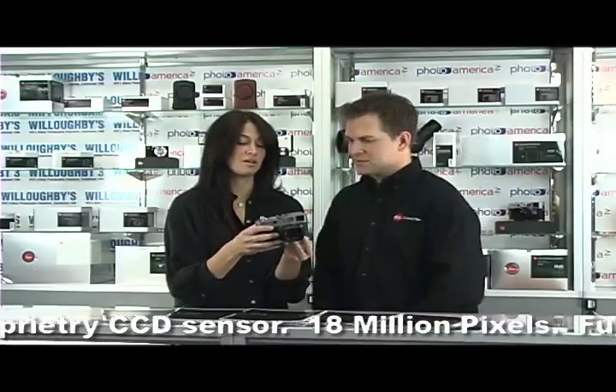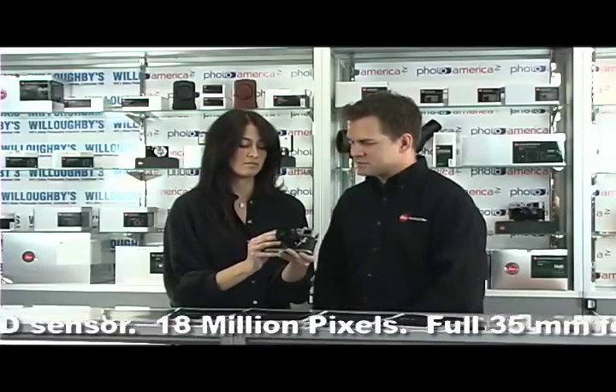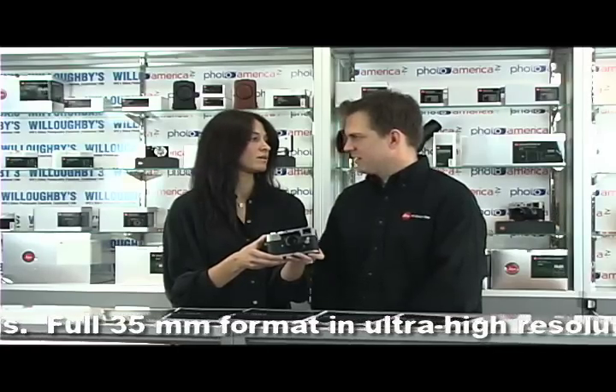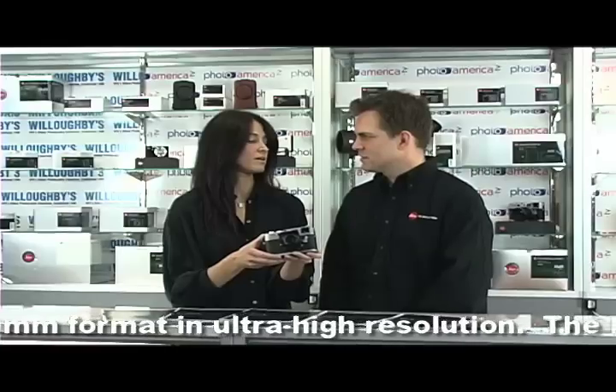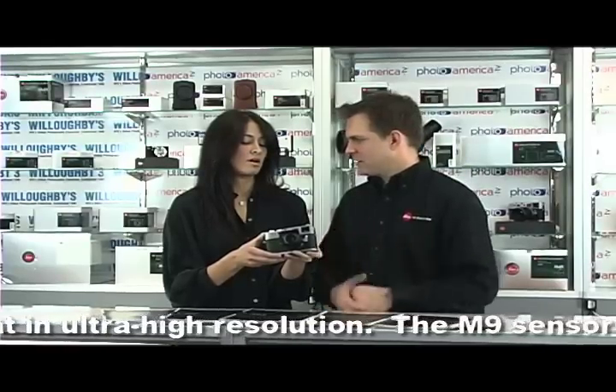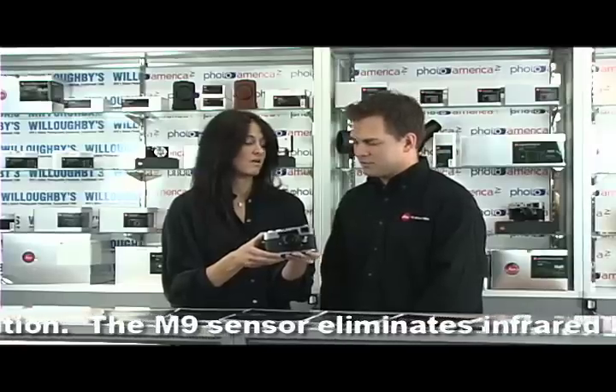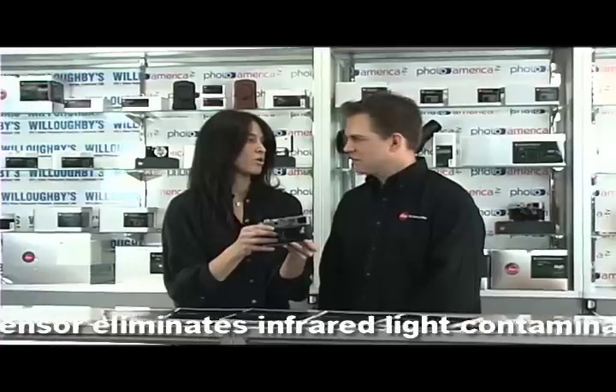It's a full-frame camera — a 24 by 36 millimeter sensor inside of it. It's basically half the size of any pro DSLRs compared to any of the offerings from the other manufacturers. It's a very small, tiny camera. And it's not a DSLR.